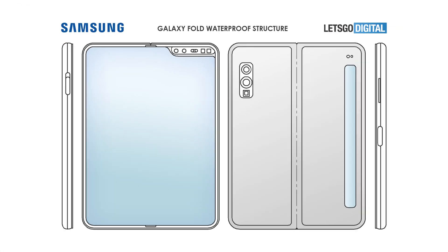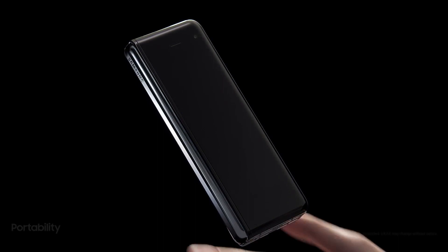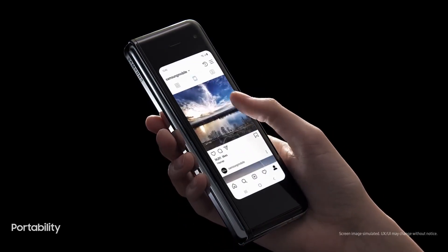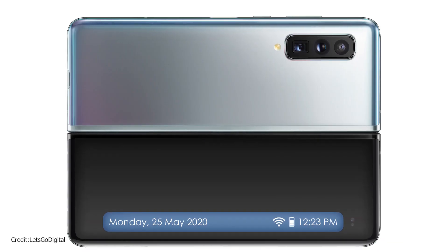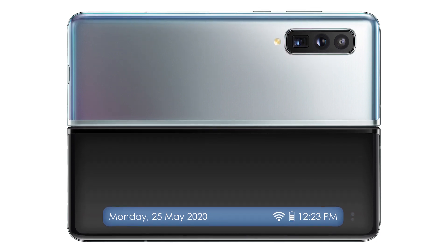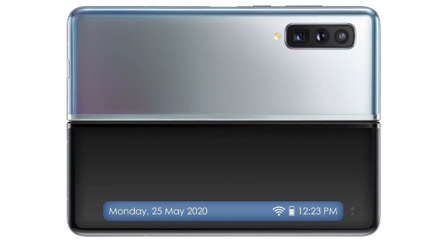The outer display is rumored to be smaller, and going by this patent, it seems the outer display will be a long strip along the side of the phone, which will only be useful to check notifications and receive and end calls. Over that is the outer selfie camera. This is a far cry from the original Fold's 4-inch outer display, which is much more useful. The Fold 2 is expected to have an even bigger 6.3-inch display, so with this kind of cover display, the phone will feel more like a foldable tablet — you'll need to unfold it for basic tasks like checking Instagram.